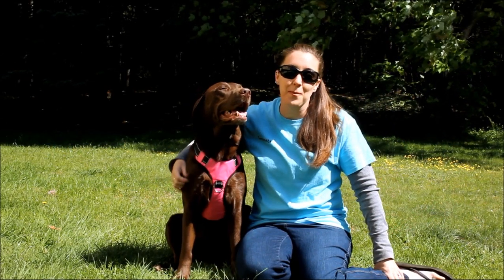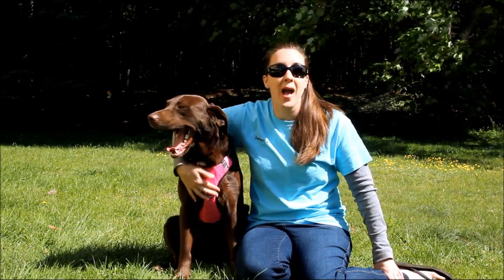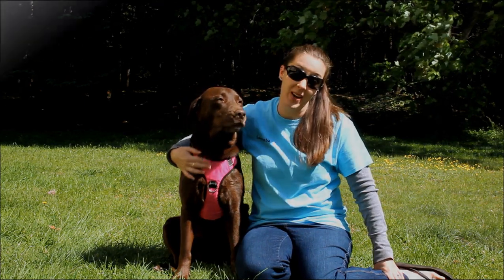Hi everyone, my name is Samantha from Bay Dog, and this is my Chocolate Lab, Sadie, and today we're going to give you guys an up-close look at our Chesapeake harness.